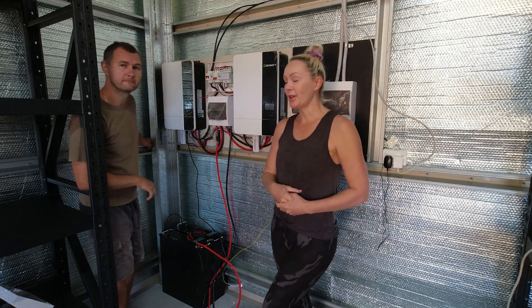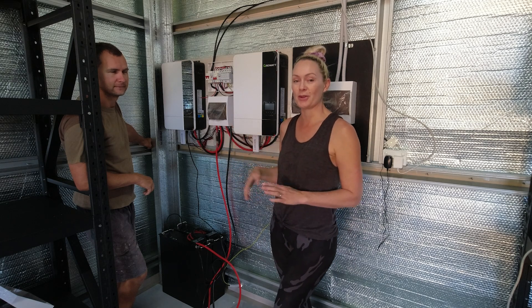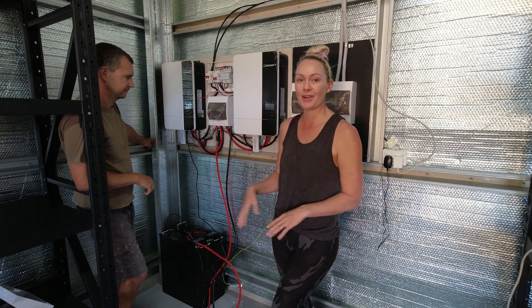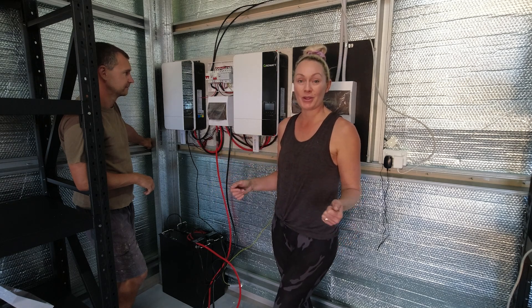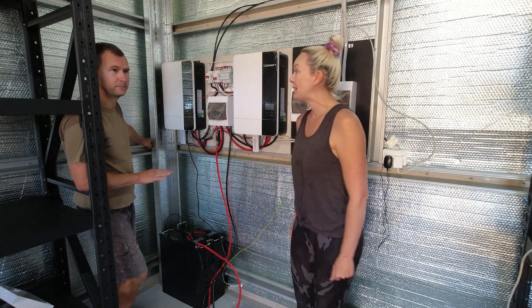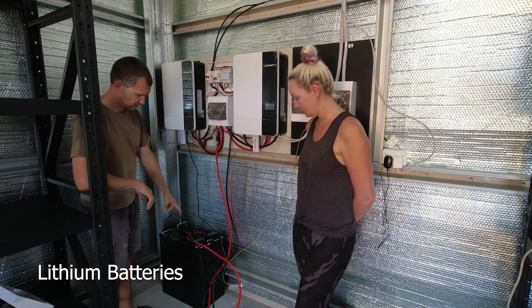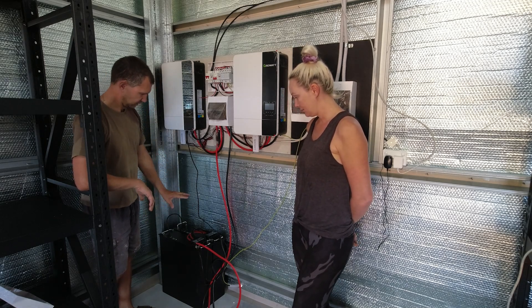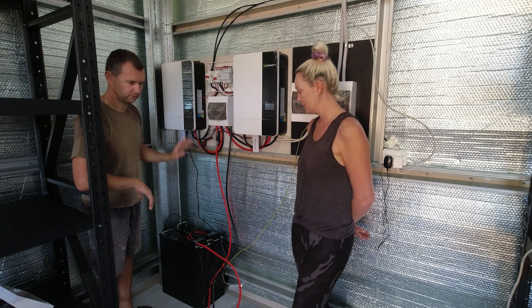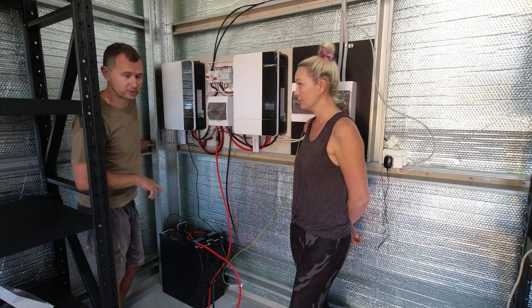Dennis, before we get too far along, I want you to explain what kind of solar system we've got because I have no idea. It's super basic, bare minimum. We've got two batteries that are 4.8 kilowatts each, 48 volts. Technically I should have four batteries if I've got two inverters, but I'm not doing much with them at the moment — probably going to upgrade to another two batteries afterwards.